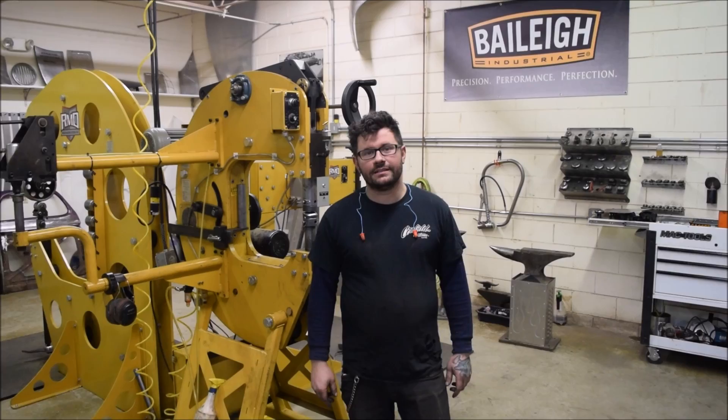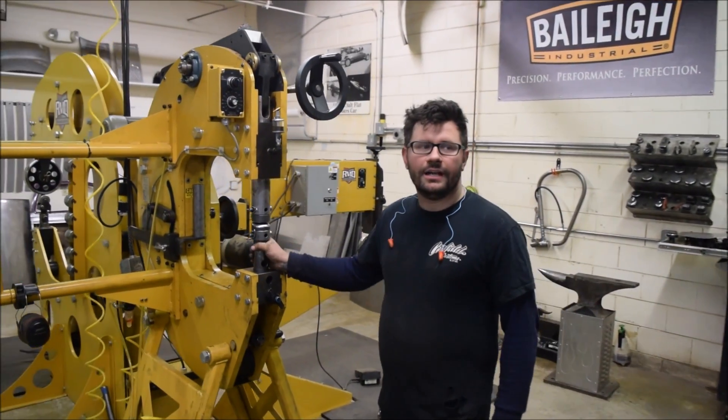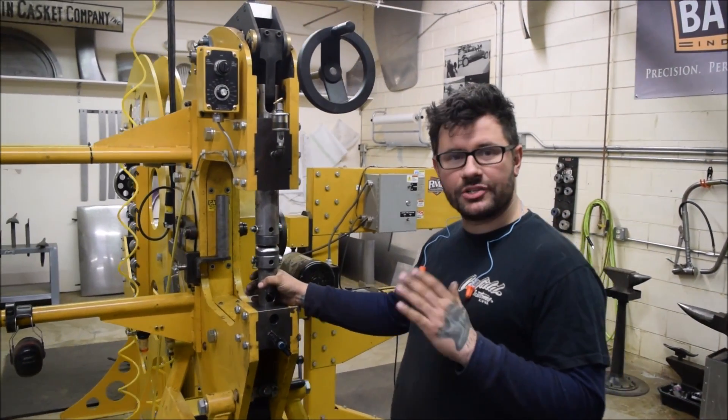Hey guys, it's Mike from Portfield Customs again. Today I'm going to show you a quick demonstration of the difference between a shrink and a stretch.